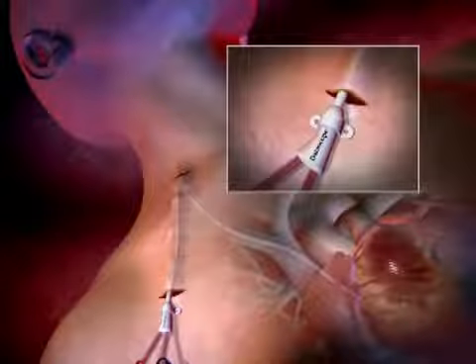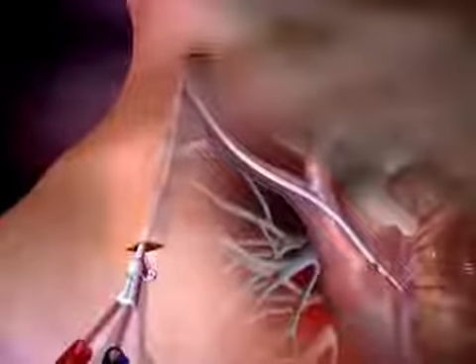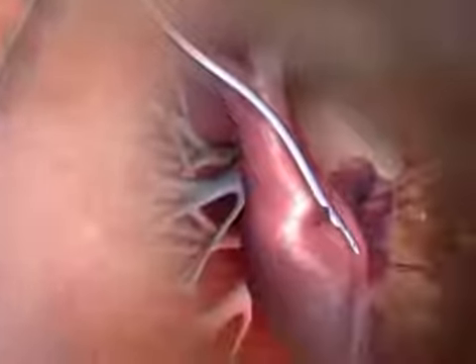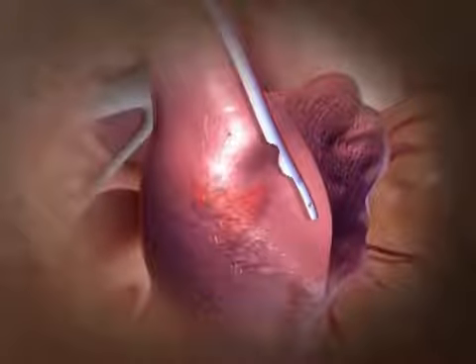Confirm proper tip placement with fluoroscopy. Suture to secure the catheter hub to the chest wall. The unique design of ProGuide, specifically the apposition deflection feature or bump, reduces the risk of it lying directly against the vessel wall or wall of the heart. The benefit is that it provides smooth, uninterrupted flow of blood through the catheter.